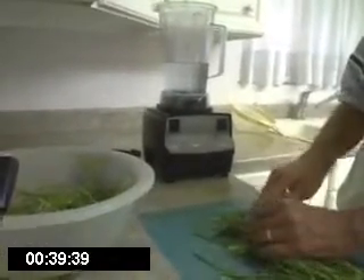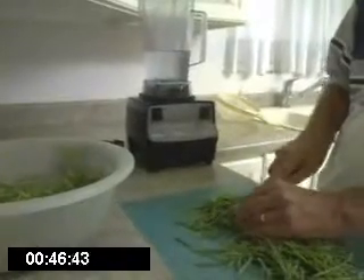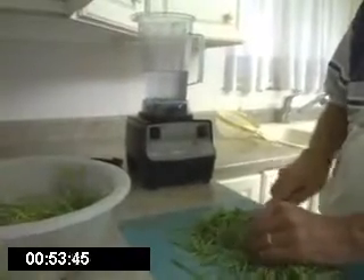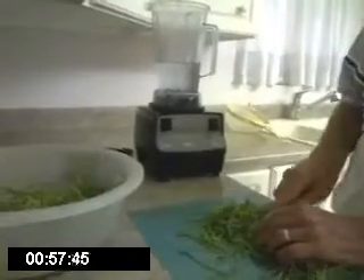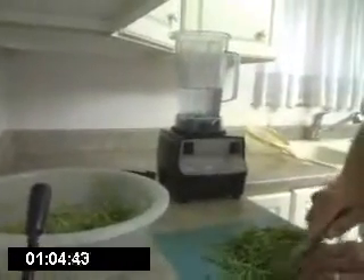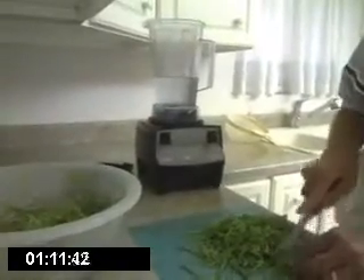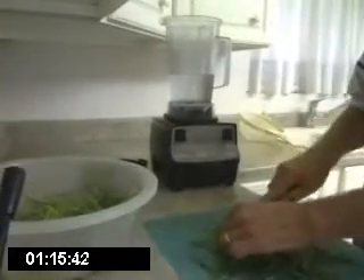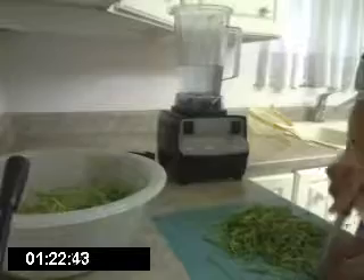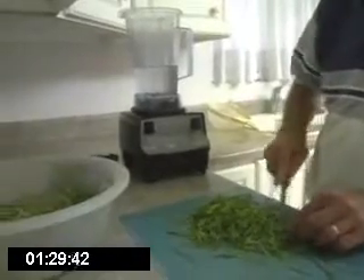If you don't do this and you just throw it in the blender, you'll end up with quite a mess. The blender will try to make rope out of the fibers of your wheatgrass and it'll kick juice all over but not cut the wheatgrass. Please be careful when you do this and keep your fingers away from the knife. Cut up all your fibers about a half inch to three-quarters of an inch long.